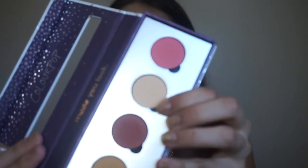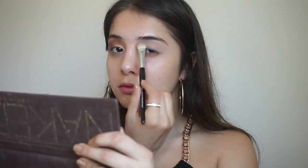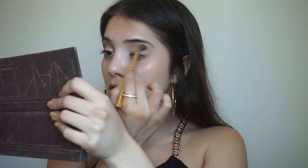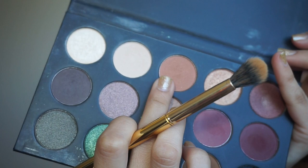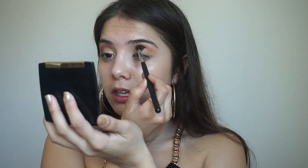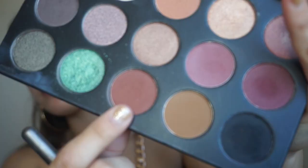First I'm going to start by setting the concealer on my eyelids with this eyeshadow shade by ColourPop Cosmetics, using this yellow mustardy shade called Paper Tiger. I'm going to start warming up my crease with this burnt orange-brown shade, and then warm up the crease a little bit more.